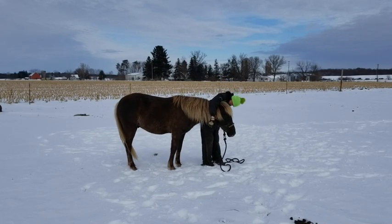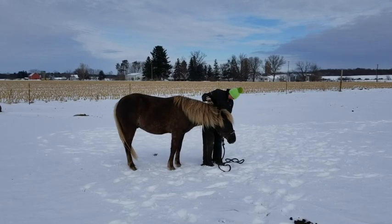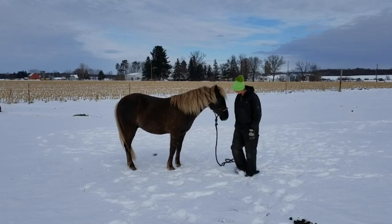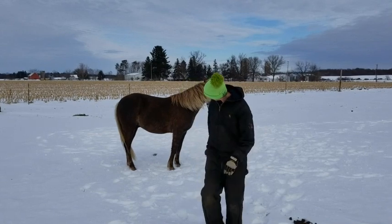He will give to pressure, lower his head, and we are using a type of rope halter for training and riding. He is very easy to catch, sociable, and does ground tie as you can see here.